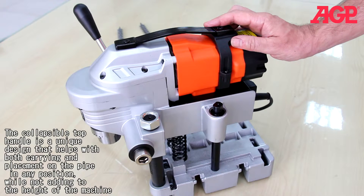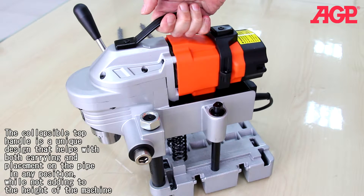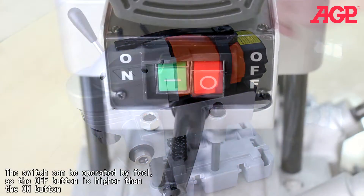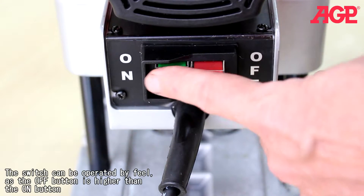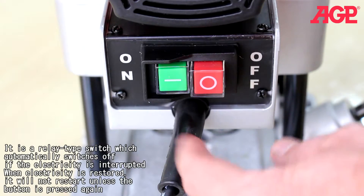The collapsible top handle is a unique design that helps with both carrying and placement on the pipe in any position, while not adding to the height of the machine. The switch can be operated by feel, as the off button is higher than the on button. It's a relay type switch which automatically shuts off if the electricity is interrupted, and will not restart unless the button is pressed again.